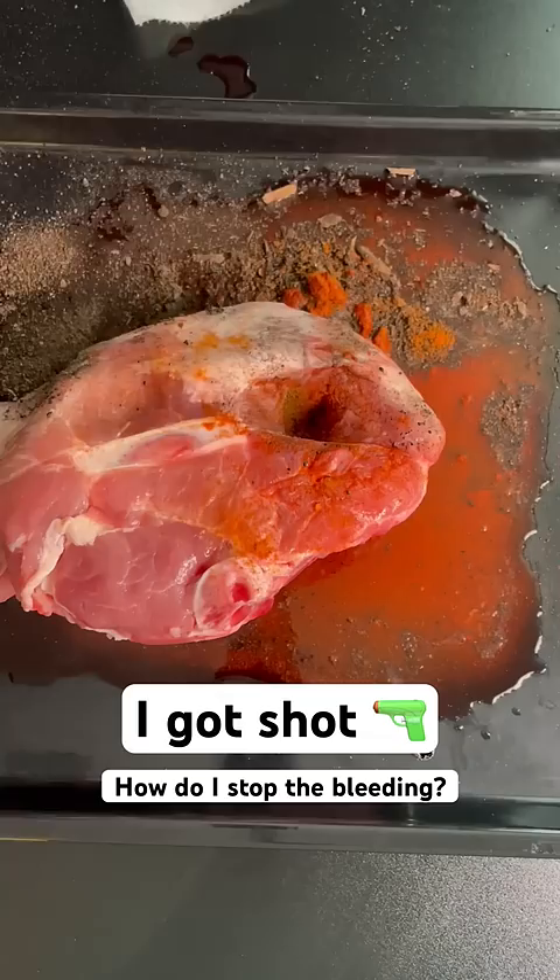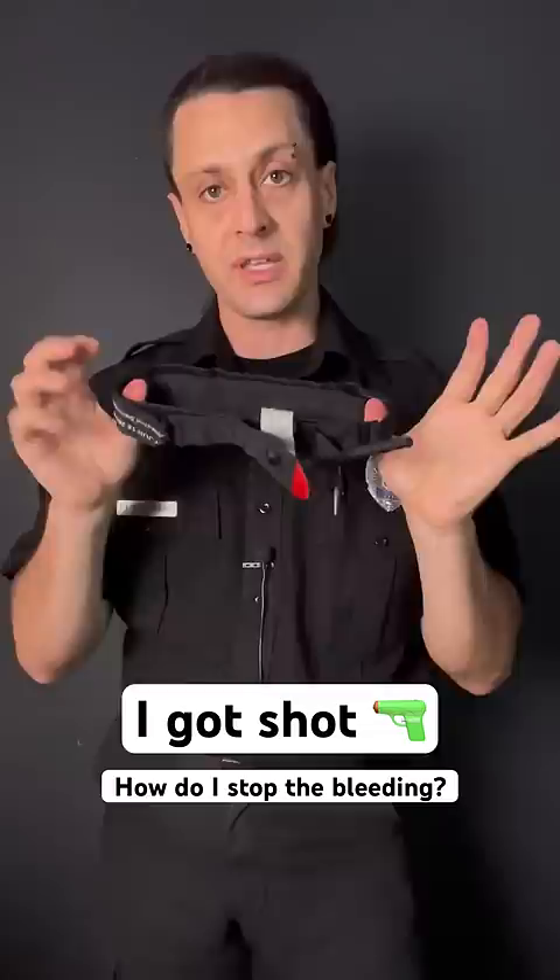It really only works on light bleeds. Instead, stuff the wound with gauze, and if it's a limb, you can use a tourniquet. Just stuff it until you can't pack it anymore, then hold hard pressure for 3 minutes.